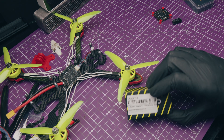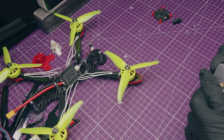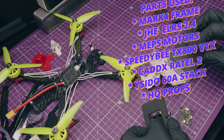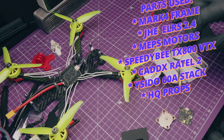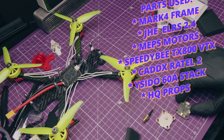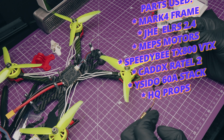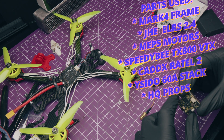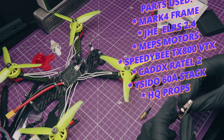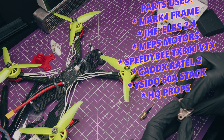First up, a quick look at the spec of the build. For the frame we went with an AliExpress Mark IV frame which has a striking similarity to the GEPRC Mark IV frame. It comes with motor protectors, arm protectors, a camera mount for an HD camera, and an antenna mount. These are injection moulded, not 3D printed, and while they look nice and good quality, obviously they're not going to hold up as well as TPU would in a crash. We went with a JHE MCU Express LRS 2.4 GHz receiver.